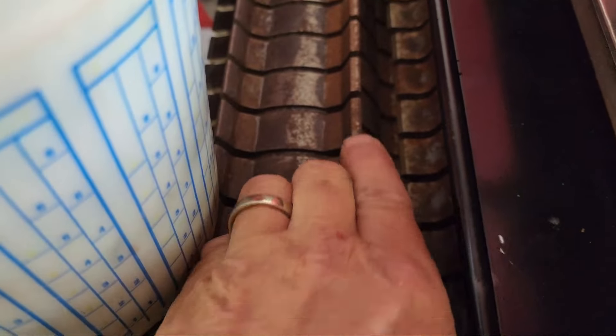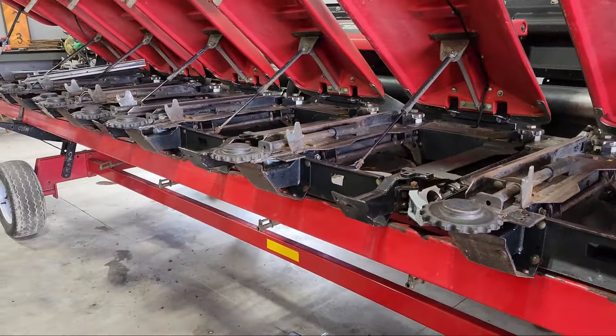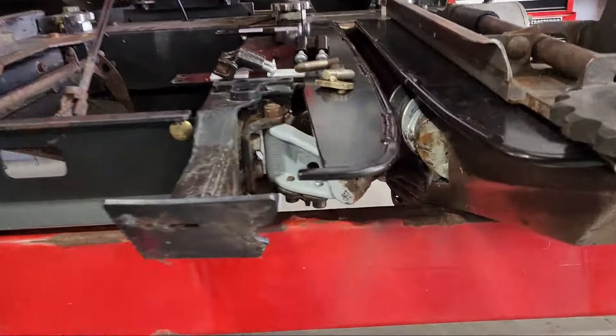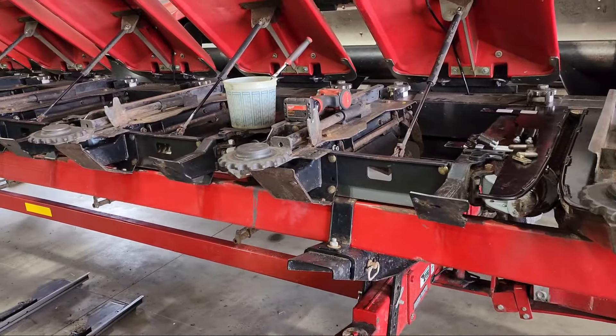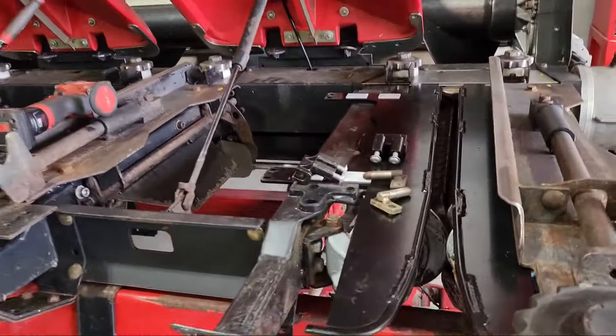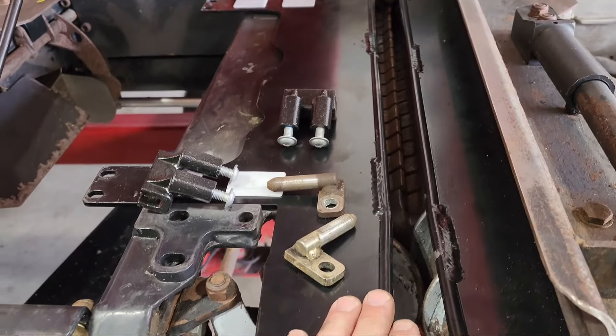These were all getting ready to peen over. Eight-row corn head — that kit to change all these rolls: $25,000. So we did that last fall, but we didn't have time to do the deck plates, so I ordered the deck plates over the winter.